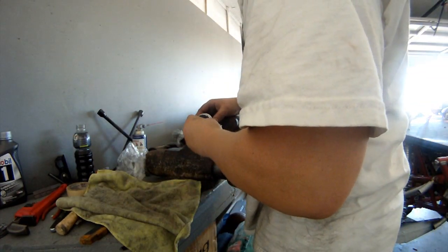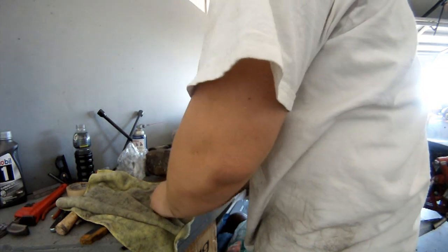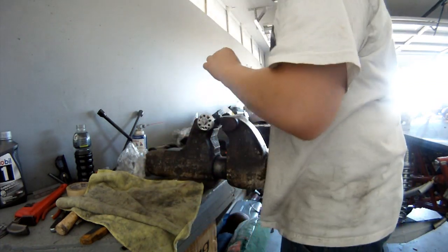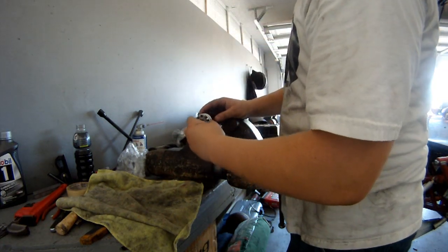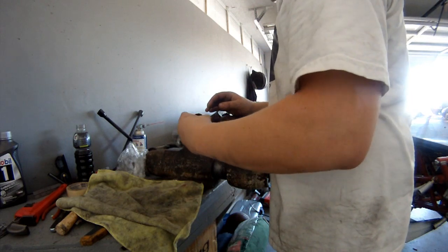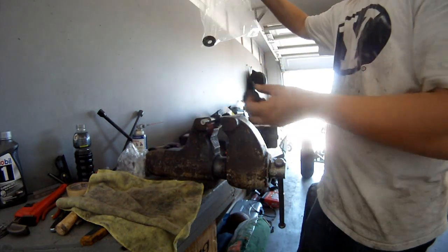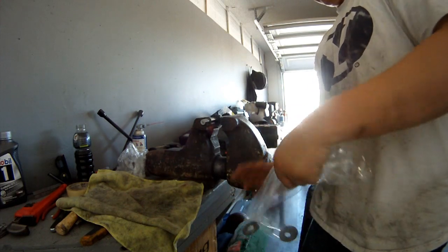Now take off the piston, take off the rebound shims, clean off any little bits of aluminum that might be on them, and place them stacked in order on your parts tray. The piston comes up next. Here are the compression shims — these are the ones I'm replacing, but I'm going to keep the old ones as spares in the same bag.